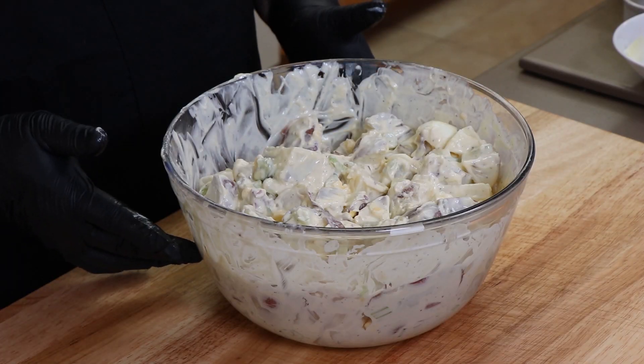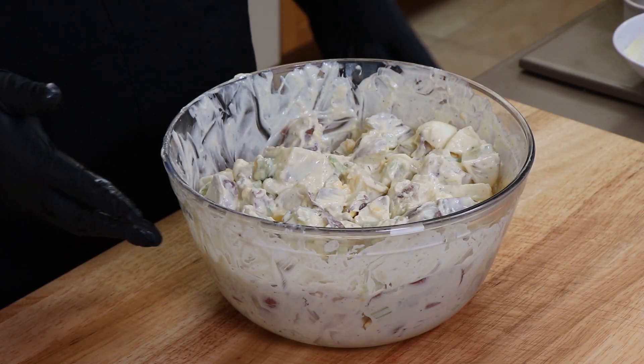One of the keys my mom said once she made her potato salad is she would refrigerate it for at least an hour, but preferably more than that. So I'm going to go ahead and cover this with some plastic wrap, put it in the refrigerator, and I'll see you back here in a couple hours when we taste.